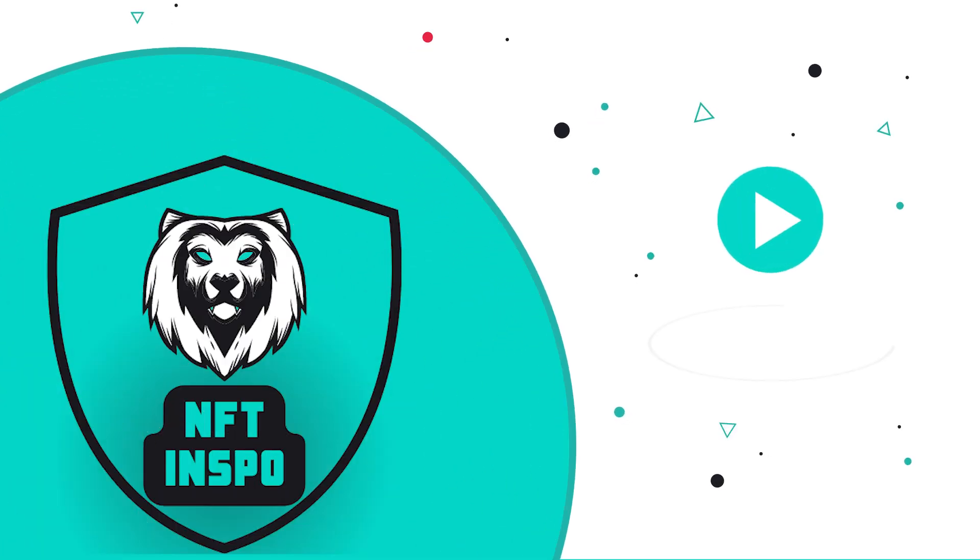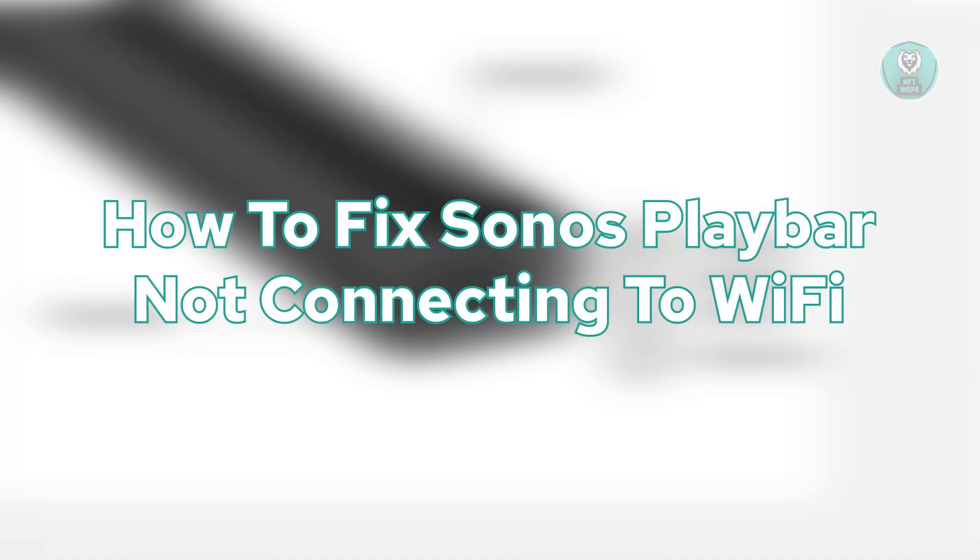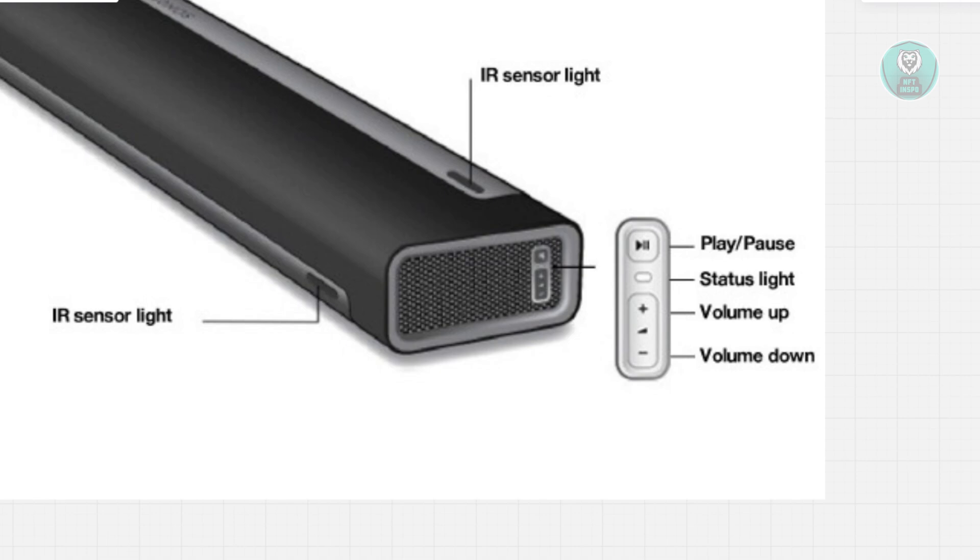Hey guys, welcome back to NF2inspo. For today's video, we are going to show you how to fix Sonos Playbar not connecting to Wi-Fi. So if you're interested, let's start our tutorial.